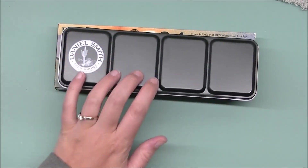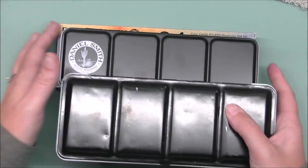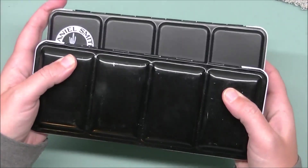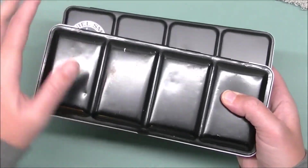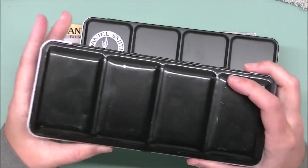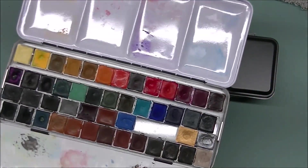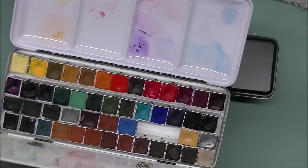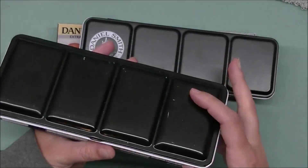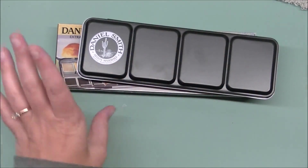I've kept all the boxes because I wanted to do this with you guys. I love that they're a matte black — not shiny black. I have other palettes in my drawer like this one, you can see the difference: this one's matte black and this one's shiny. I haul them all over the place so they get dinged up. This is my Stone Ground set that I've built over the years — love their paints, great handmade paints in Regina.